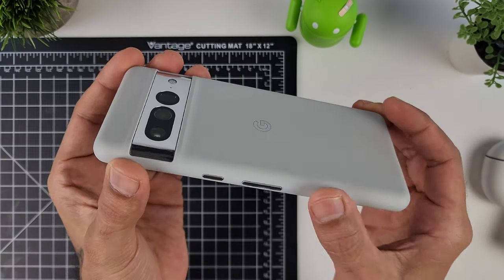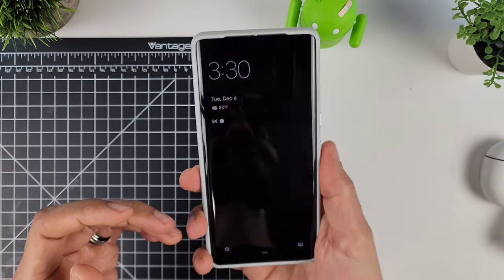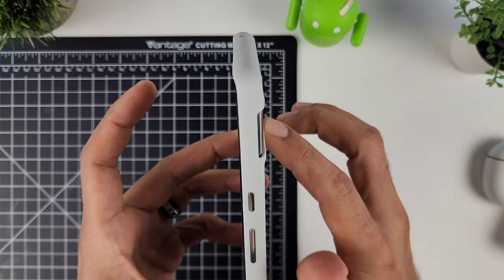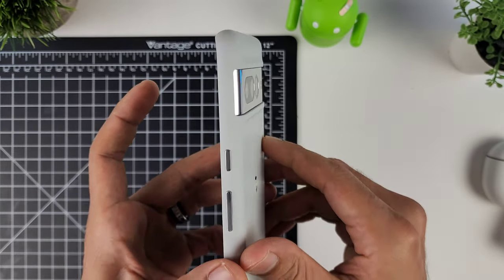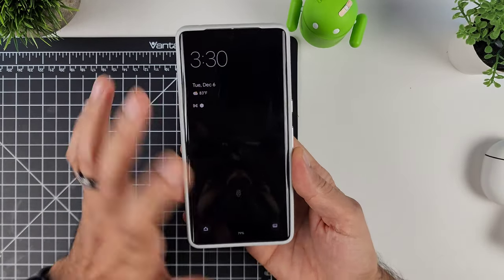Here's a nice clean close-up of the official case. The rounded edges and corners feel great in the hand, and it definitely contours nicely. As for the camera bump, there's a nice little ridge going up to it — it's really smooth and looks phenomenal.